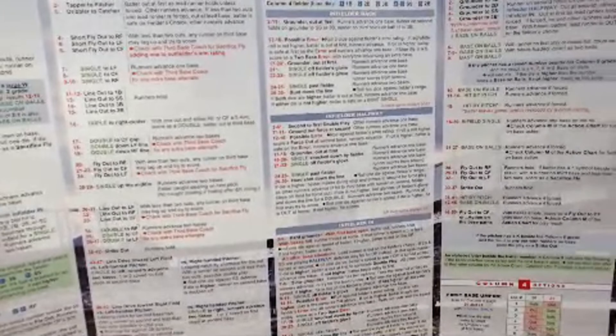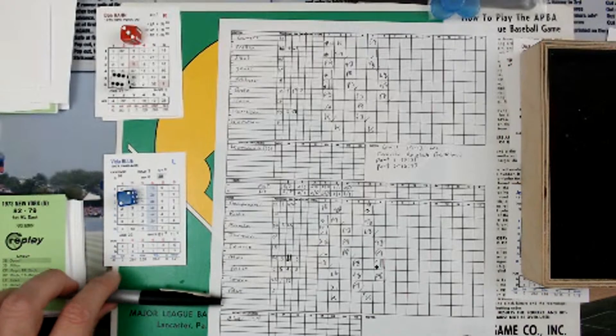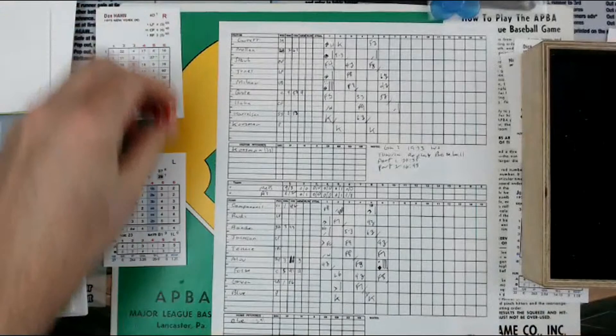It's a line drive towards left field versus a left-handed pitcher, which Vida Blue is. So single to left, runner advances two bases. That's a line base hit for Don Hahn. He's on first.